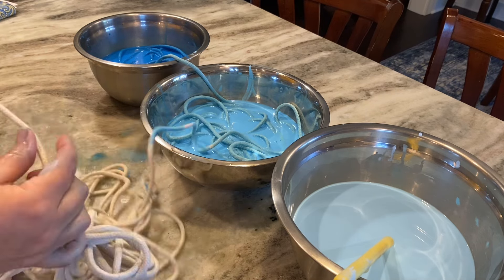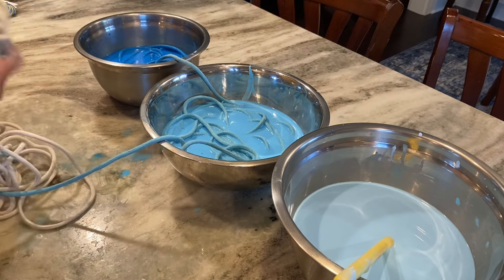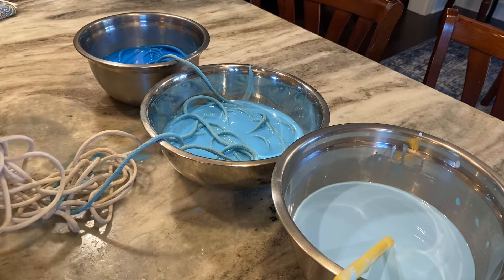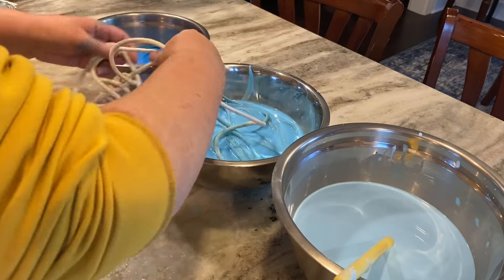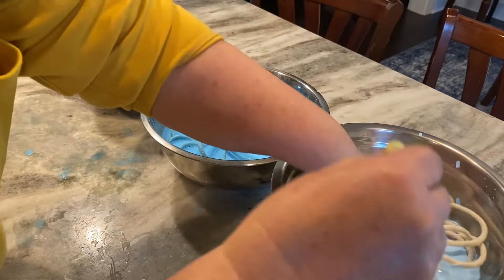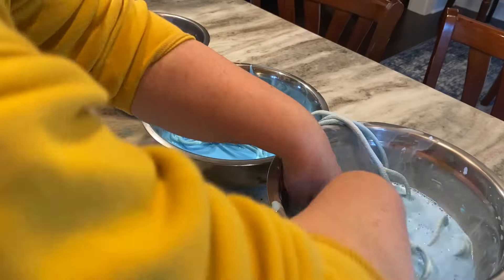Now I do let this sit on the counter — this sat all afternoon. Usually 30 minutes is enough, but I got busy out in the garden so I just left it pretty much all day, and it turned out fine. Just let it sit in the water and soak up that color. Then after you've let it soak, we're going to drain off most of that paint water and spread it out to dry on a trash bag, and I usually put a fan on it to help it dry a little bit faster.